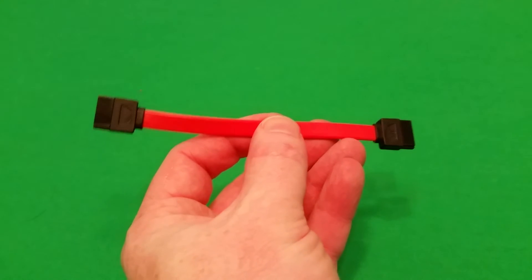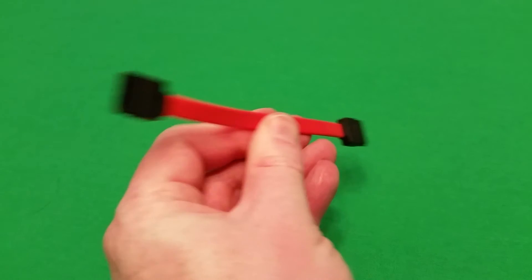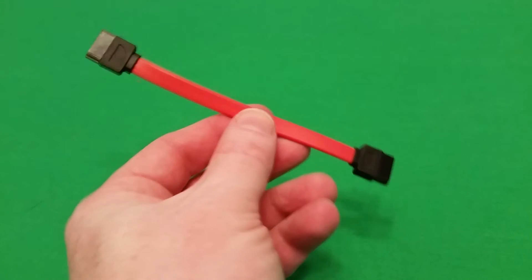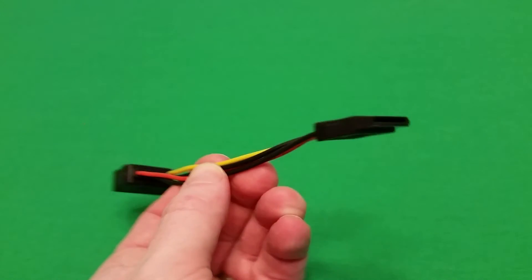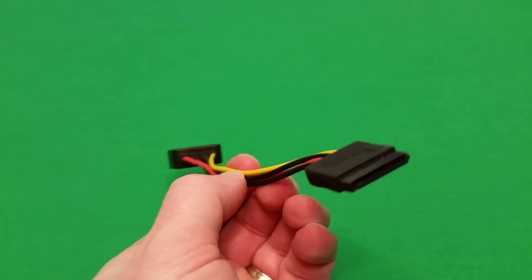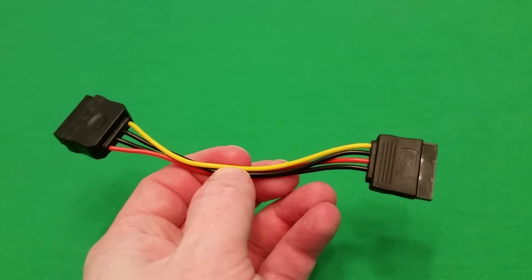It does come with a SATA cable to connect SATA drives to the device itself. It's only about six inches long, so you won't get an extremely long cord, but at least it does come with one. It also comes with a converter power cable to convert the 4-pin Molex style plug for older hard drives to a SATA style power plug, so you can use that if your older hard drive doesn't have a SATA power connector.